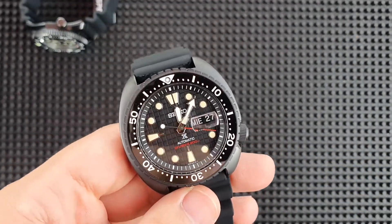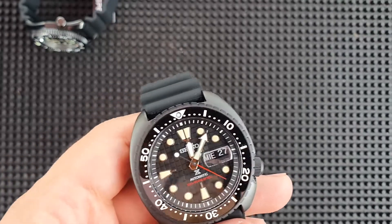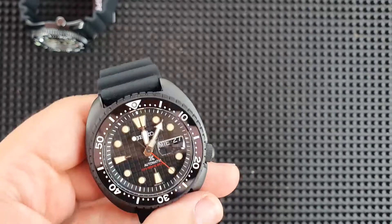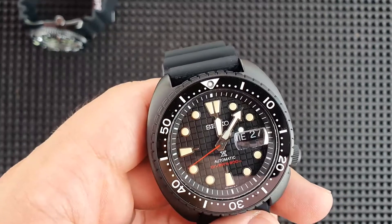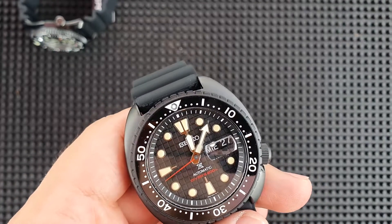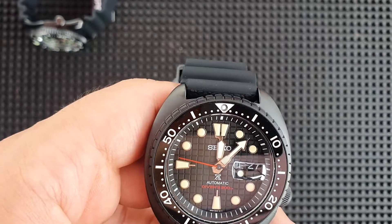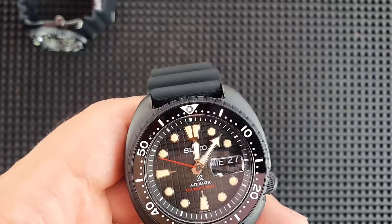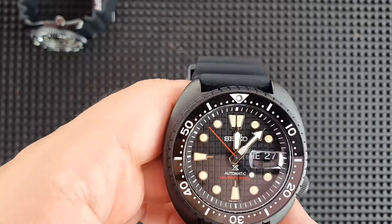And there you have it — the limited edition Black King Turtle. I hope you guys enjoyed today's quick video and unboxing. If you did, be sure to like this video, and if you like what we're doing, don't forget to hit the subscribe button and perhaps the bell icon too so that you don't miss our latest uploads. Thanks again and we'll see you next time.